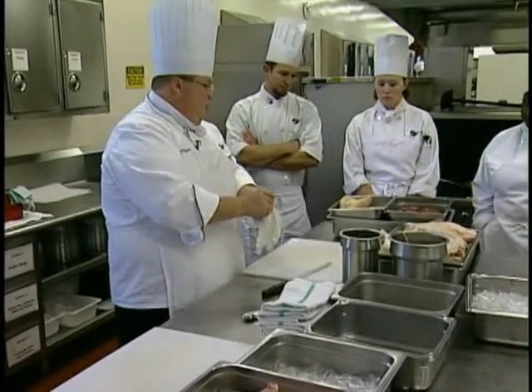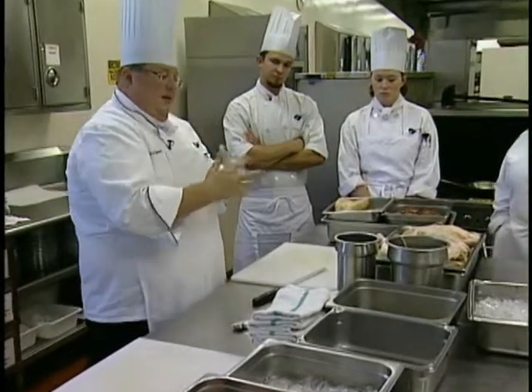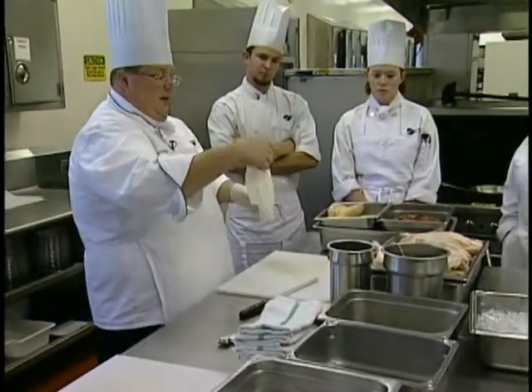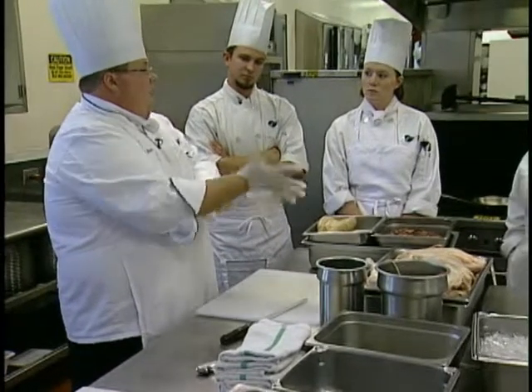The first thing we're going to do is start with the foie gras. In the foie gras, first and foremost, the kind of duality of it is that it is a liver, and so we do need to do a little bit of cleaning with it.